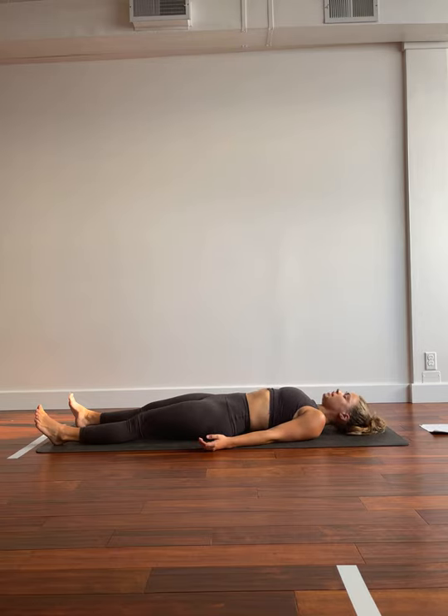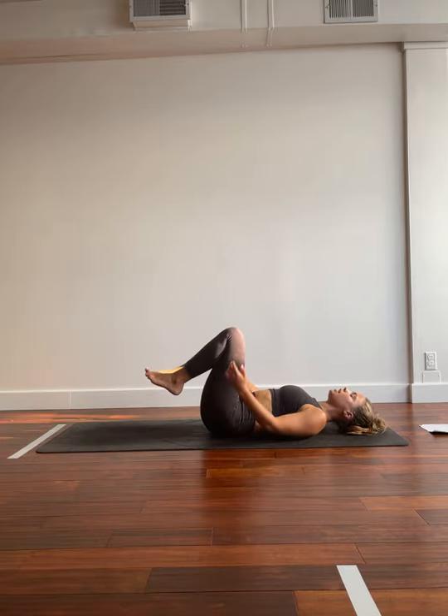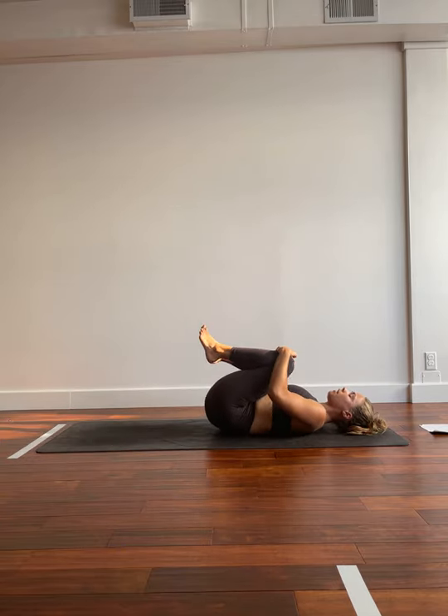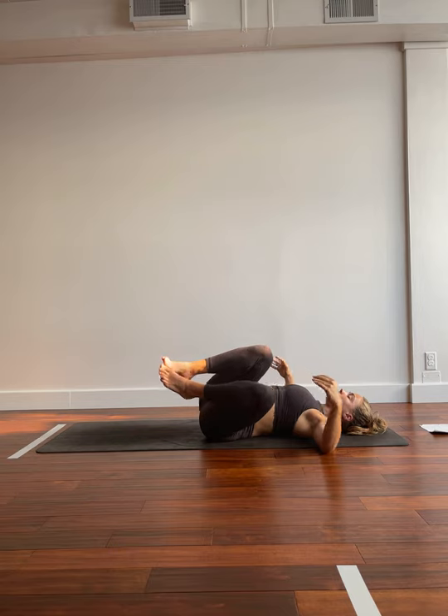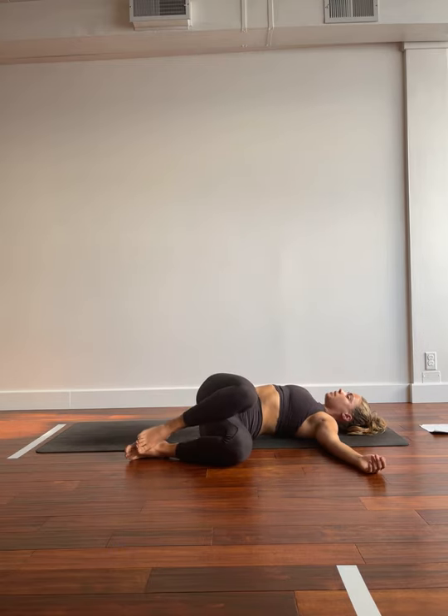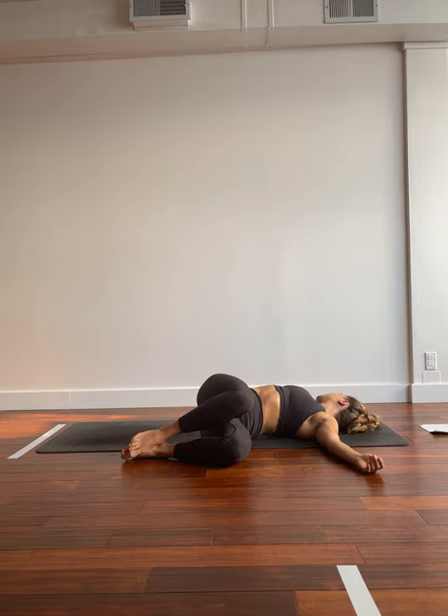Coming back to stillness, we'll take a big breath in and a big breath out. As you inhale, we'll tuck our knees into our chest. You can give yourself a little rock from side to side. Big breath in. As you exhale, we'll drop the knees off towards the left. Arms can come out to a T. Shoulders are heavy. Gaze shifts off to the right hand. We're twisted from crown to tail.